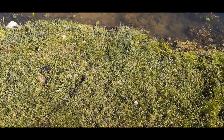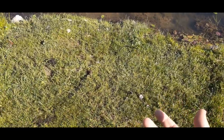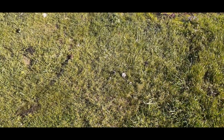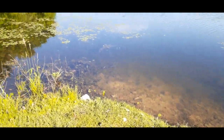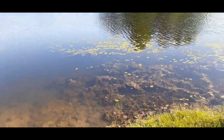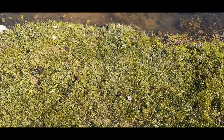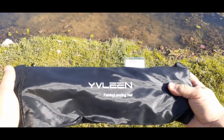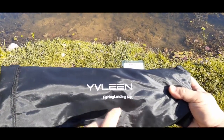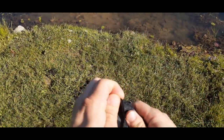Hello everybody, welcome back to the world of me — my name's Cougar and this is another episode of the Amazon review series. We're out at a local lake because I have some fishing products to review. As you can see, this is a new landing net — let's go ahead and open it up.